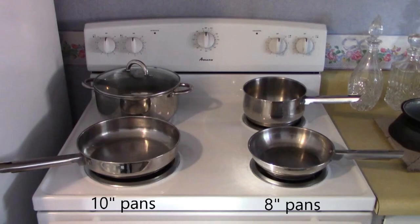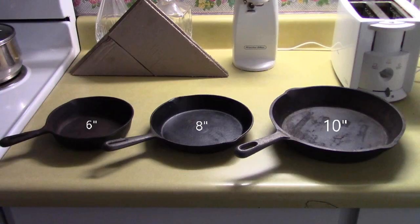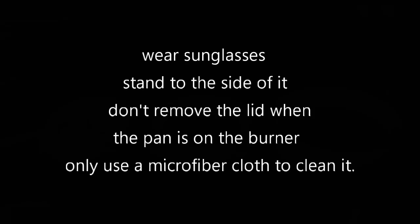The 10-inch versus the 8-inch. Here are a few tips on using it: wear sunglasses, stand to the side of it, don't remove the lid when the pan is on the burner, and only use a microfiber cloth to clean it. And you should be set.